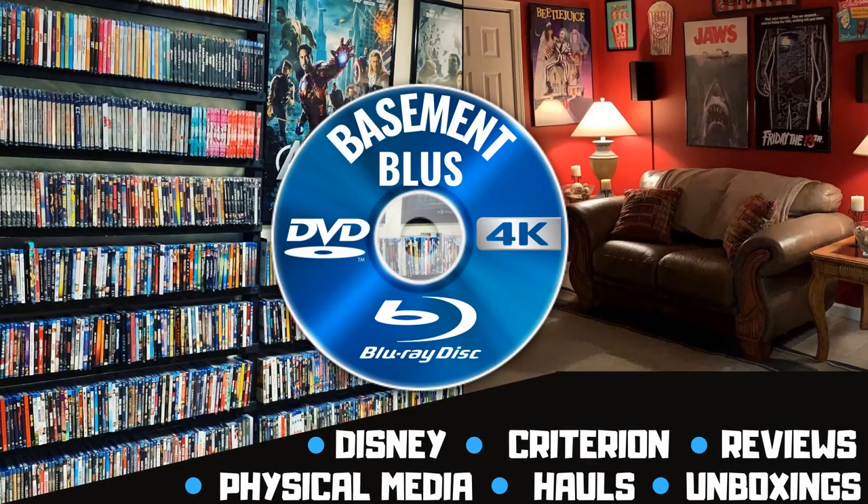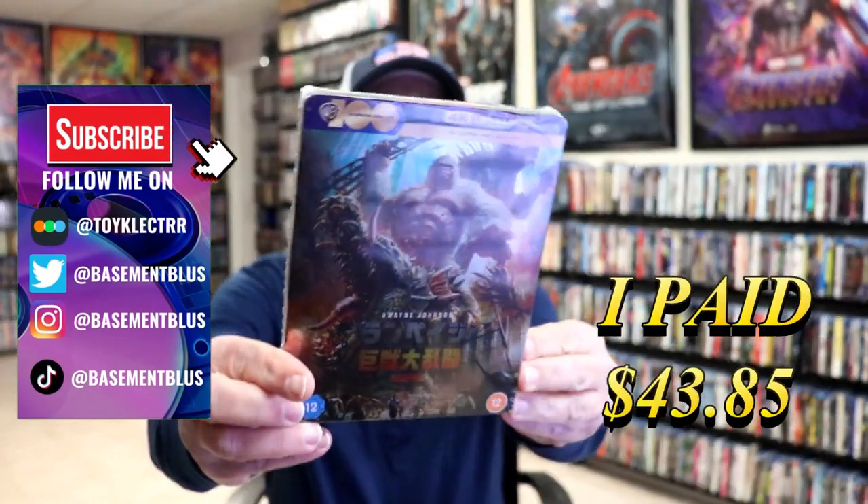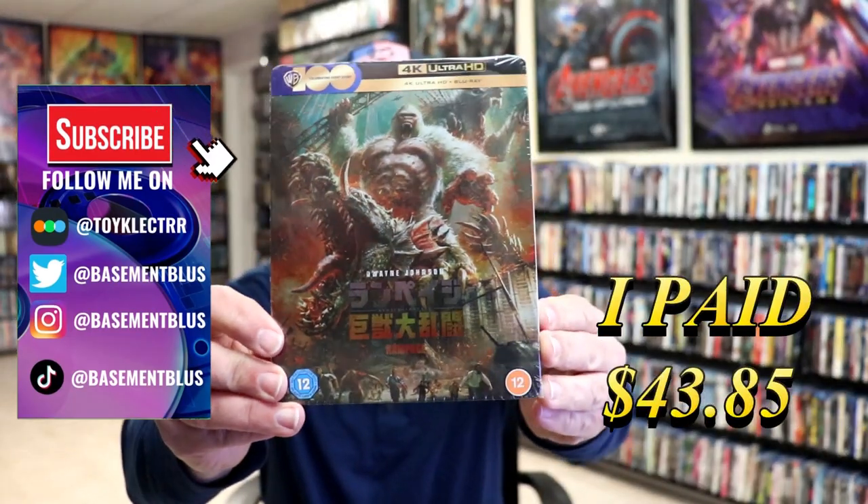Hey, Tony here. Today I'm going to do an unwrapping of the 4K Steelbook for Rampage, so stick around. I received my order for Rampage. This right here is a 4K Steelbook featuring the Japanese artwork.